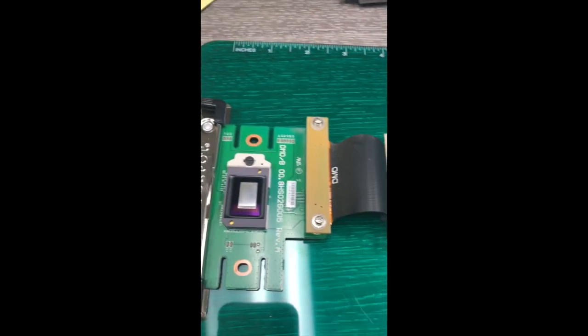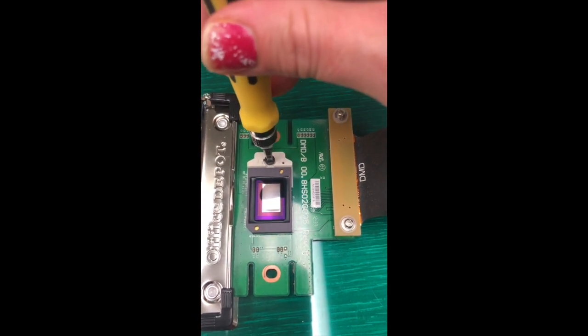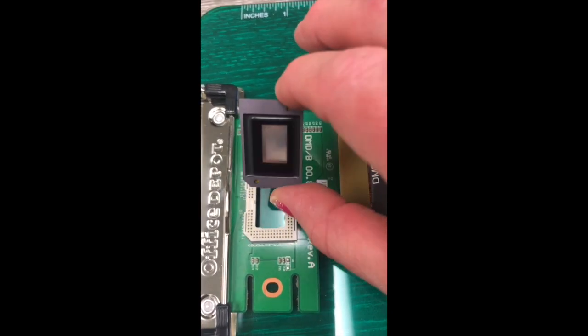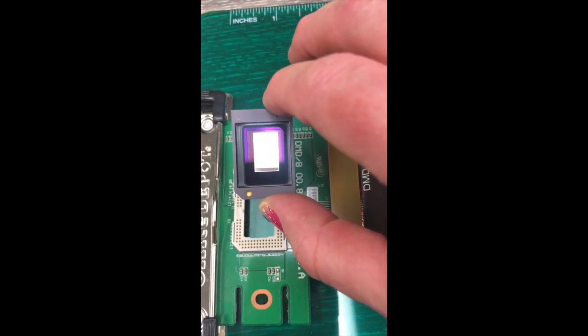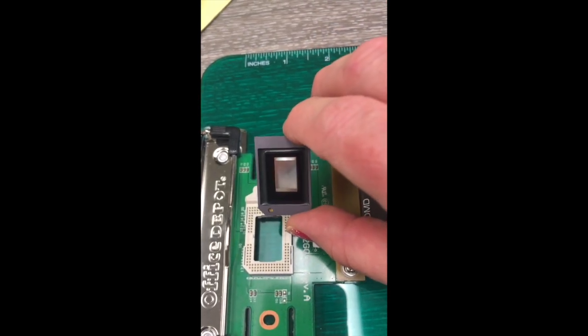Flip it over and there's the chip. Here we have the board with the DLP chip — it's kind of hard to see, but when I take the chip out you'll be able to see it better. Take a simple flathead — there's a little lock and unlock position, turn it to unlock and the chip lifts up easily. You can see the fuzzy areas; those are mirrors stuck in the wrong position, which is where your black and white specs come from. Go ahead and discard that chip — there's really no use for it.